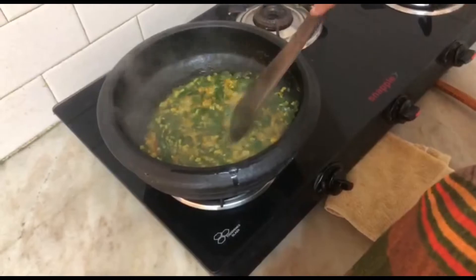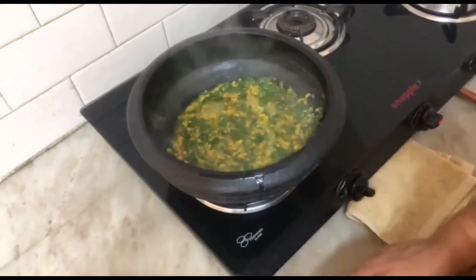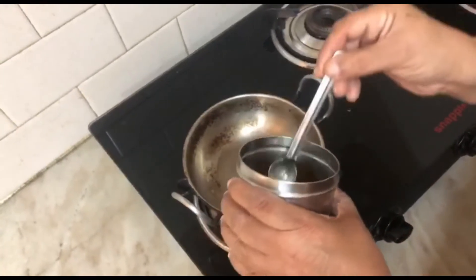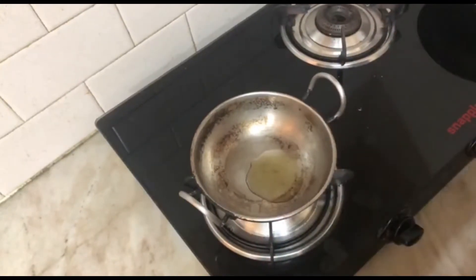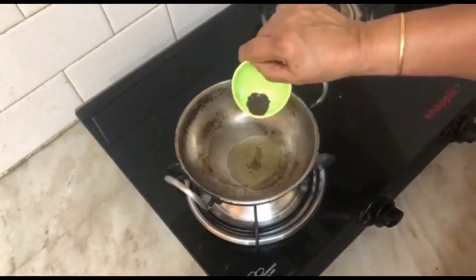We have to wash the dishes. We will wash it a little. Let's put 2 spoons in the pot.